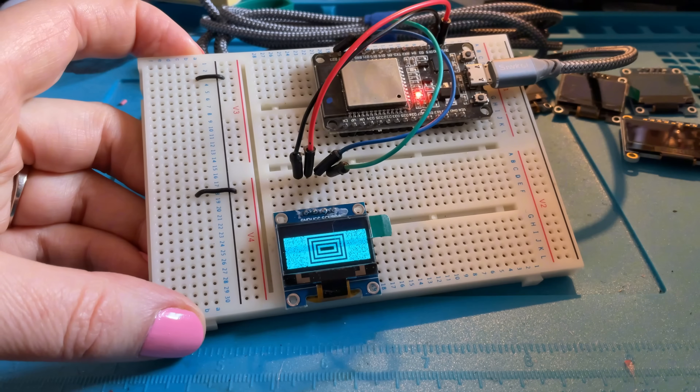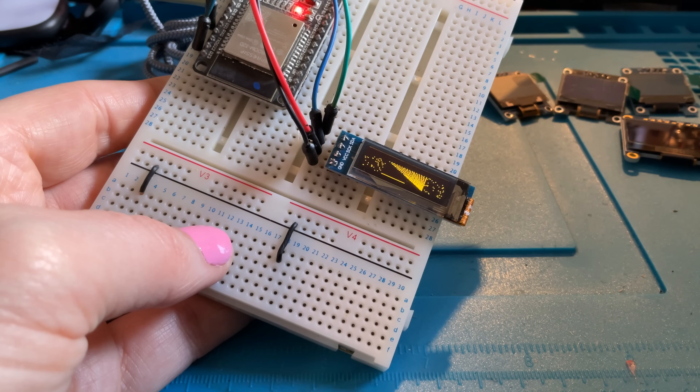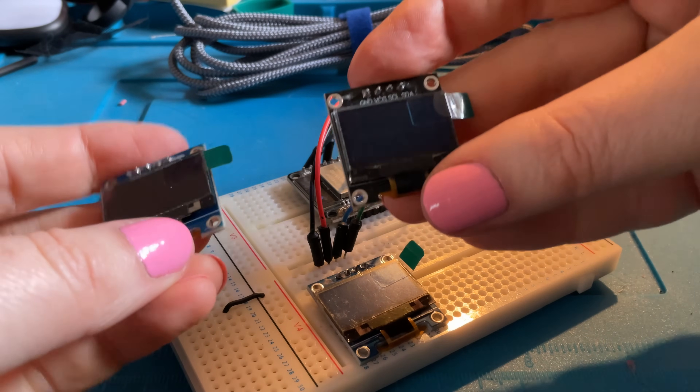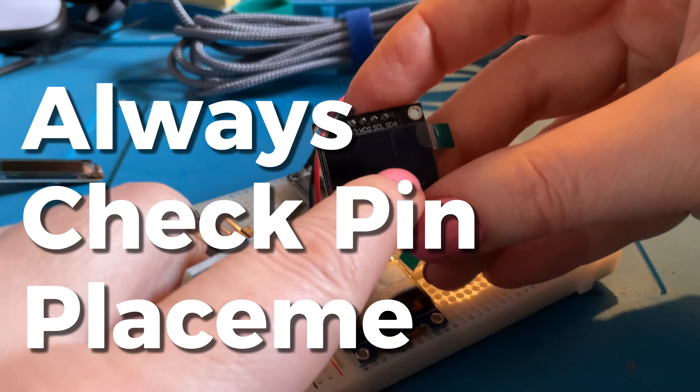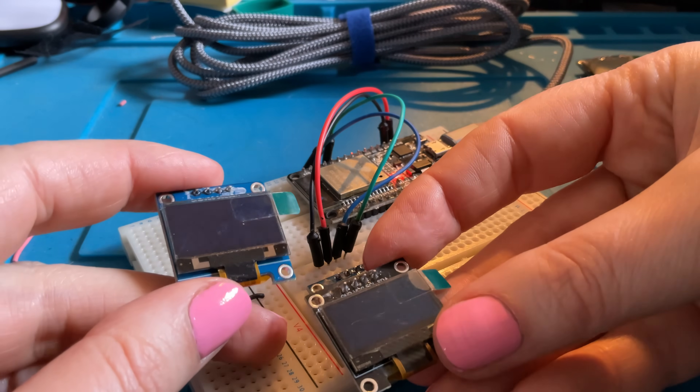Plugging in our screen, this has got a simple test code running so we can see some of the capabilities. We can see it's one of the blue screens — you can get these in different colors. Just to point out: when you are hooking up these components, even if you buy what look like similar modules, they can be slightly different. Always double check that the pins are in the correct order for the screen you are using.